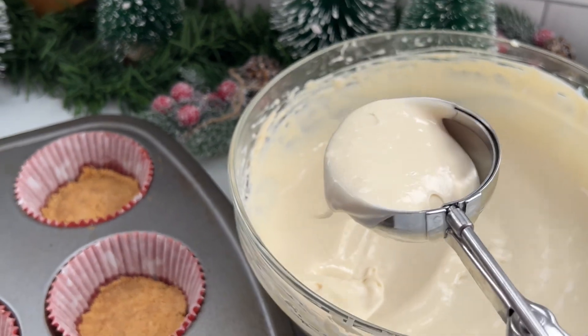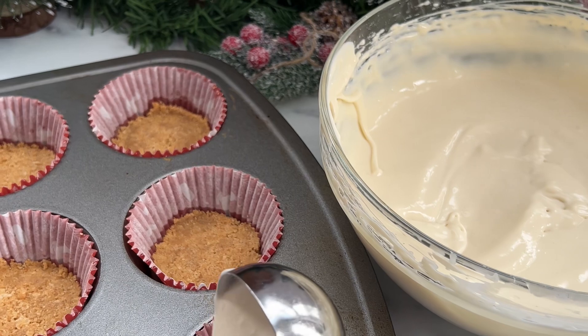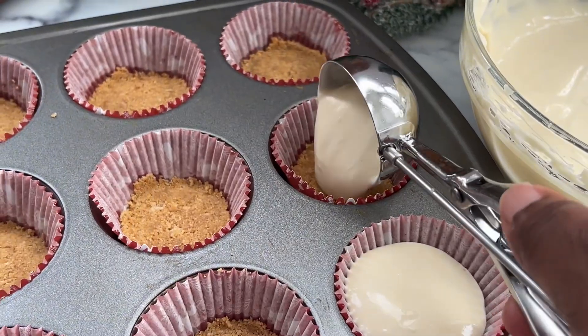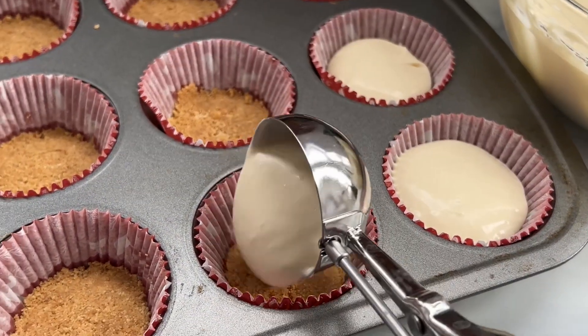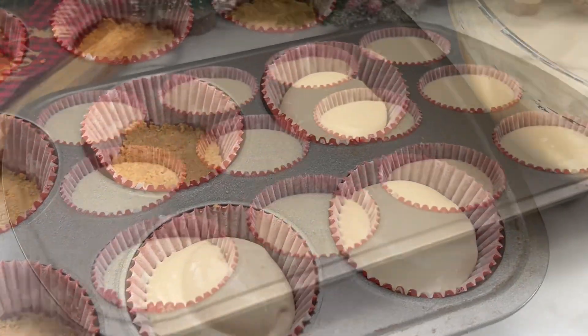The mixture is all done. I'm just going to be using an ice cream scoop to pick up a sufficient amount and in it goes. I'm going to use one scoop in every cup and after that I can go in with more.